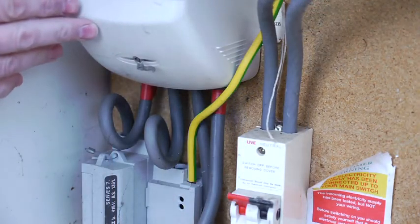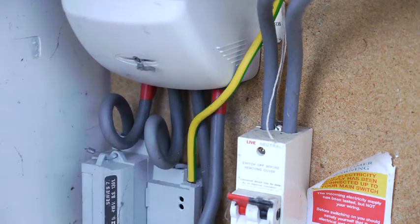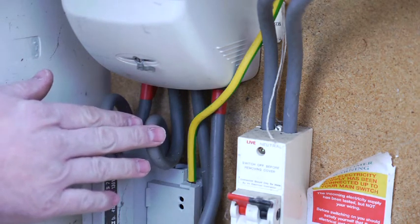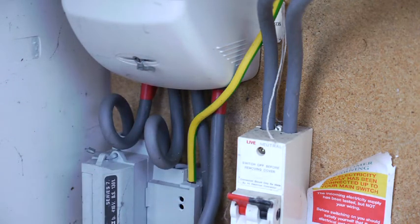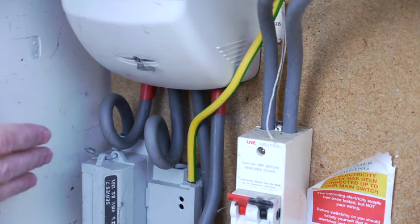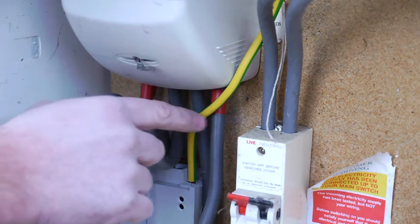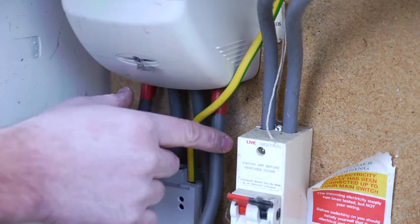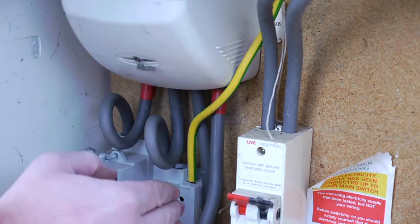This is a one-rate electricity meter with four cables coming from the meter. In this installation, you connect the loop transmitter to the furthest right cable, which is the live cable into the home. Some properties will have a two-rate meter, for example economy seven, and they'll have five cables coming from the meter base. In that scenario, you install the loop transmitter to the middle cable.